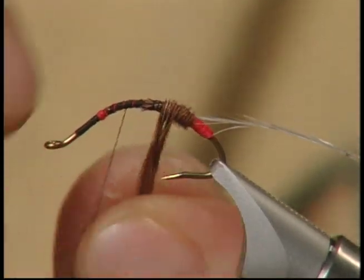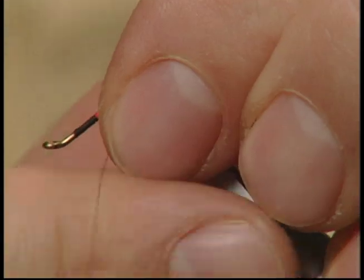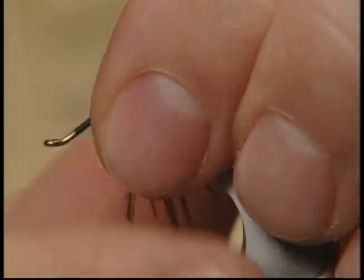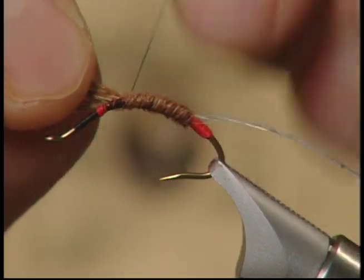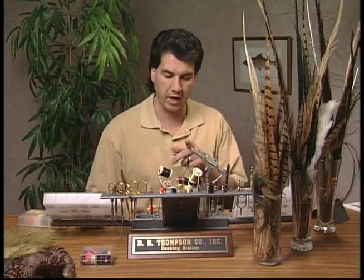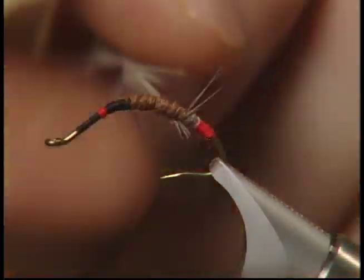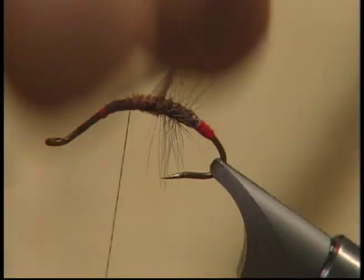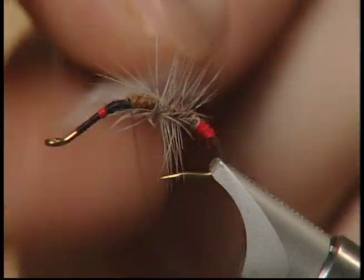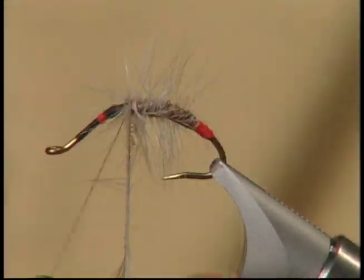Tie them down nice and just wrap forward to form a body. You'll notice that the pheasant tail only makes it about half way up on the fly, which is fine — we're going to do the same thing for the upper part after we finish the bottom half. Now I've wrapped the pheasant tail up about half way and I'm going to take the hackle and slowly palmer it up, keeping the hackle nice and full. Don't have too much spacing; try to utilize the whole hackle for the stretch half way up the hook.